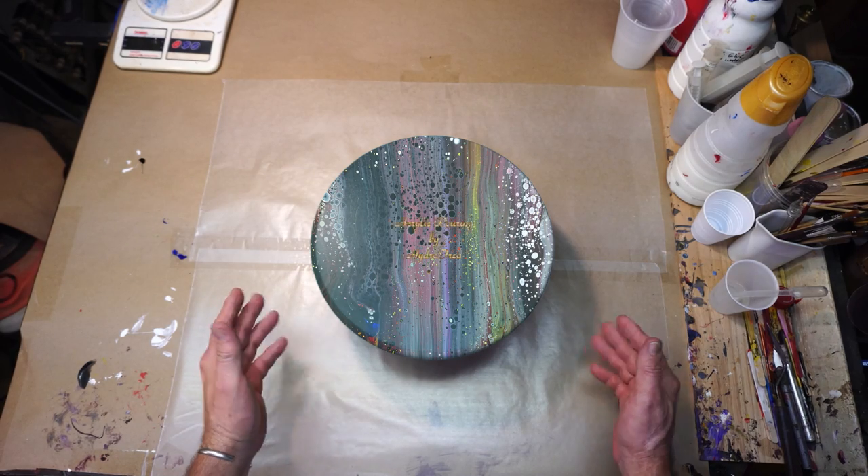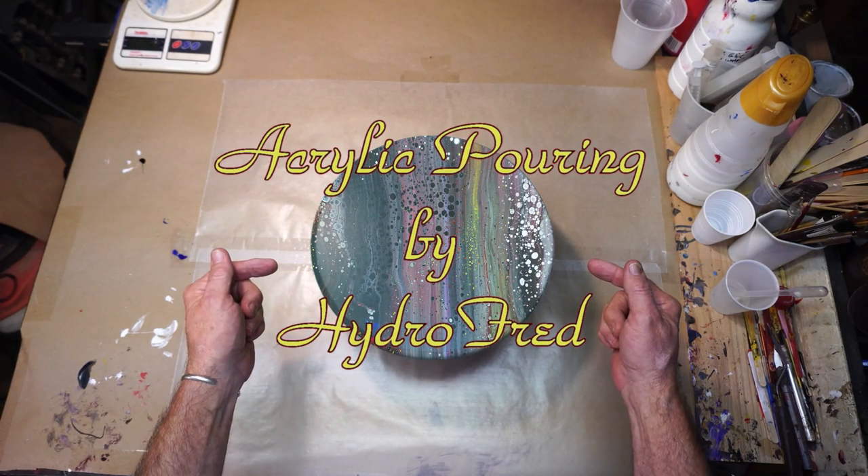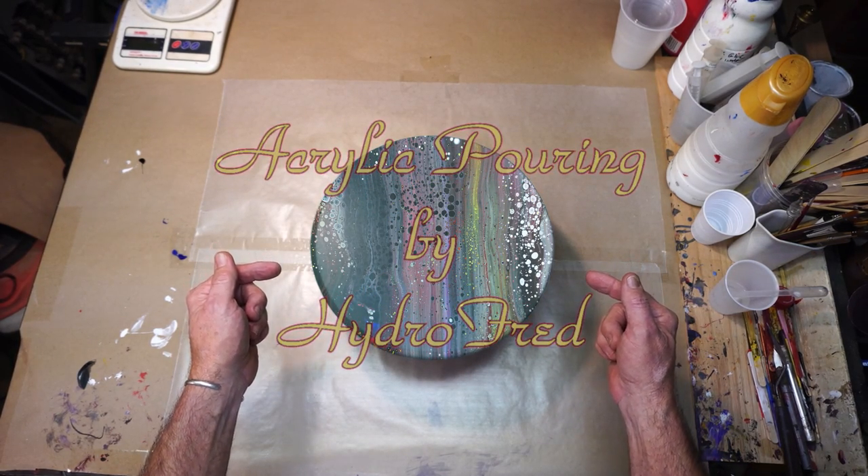Hello and welcome. My name is Fred and this is Acrylic Pouring by Hydrofred. Enjoy!